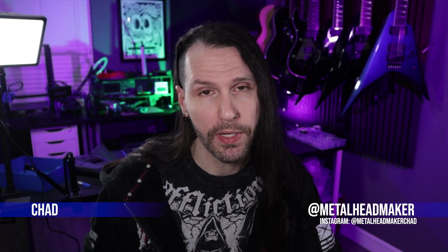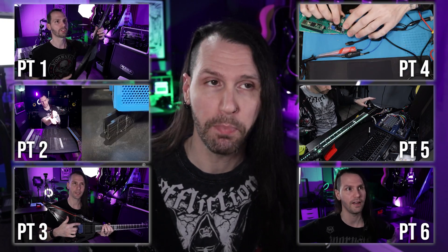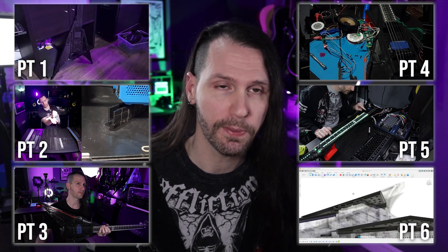Hello, my name is Chad at Metalheadmaker on most socials. To very quickly recap, I am building a fully 3D printed guitar. Yes, that includes the neck, and it also has a bunch of electronics in it that you don't typically see in a guitar.